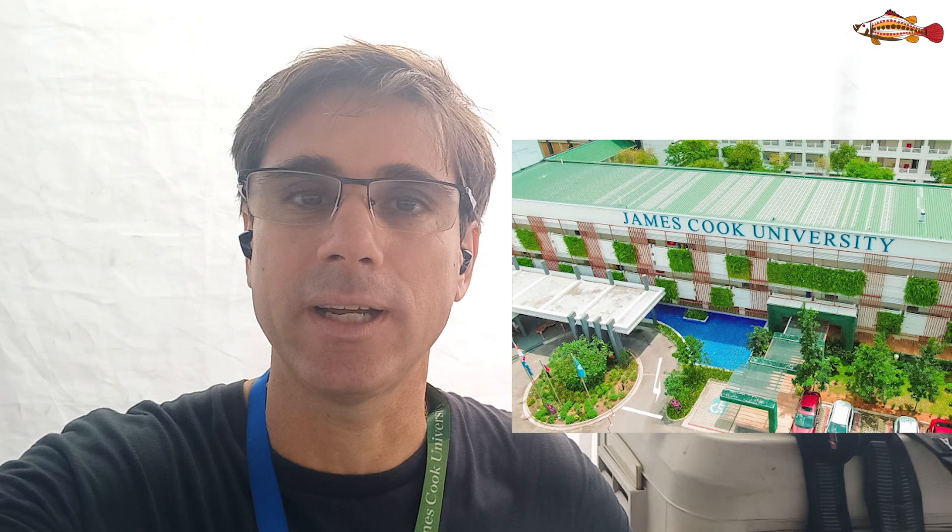Welcome back to Hashtag Fish. It's been a while. I've been doing a lot of research-based work here where I've been working for the last six years at James Cook University in Singapore, where we run an aquaculture program for a bachelor's in science with a major in aquaculture. We also have postgraduate programs and run a lot of R&D related projects.